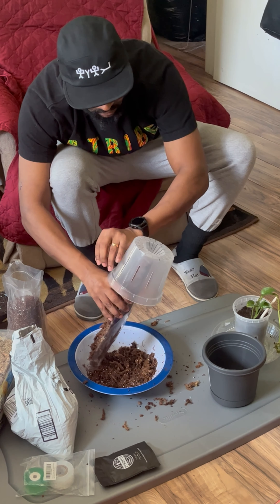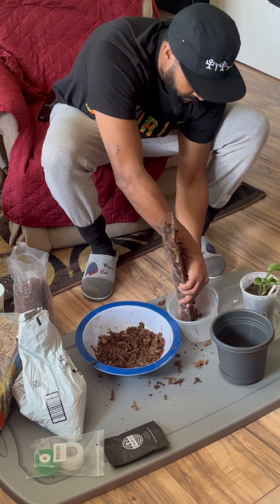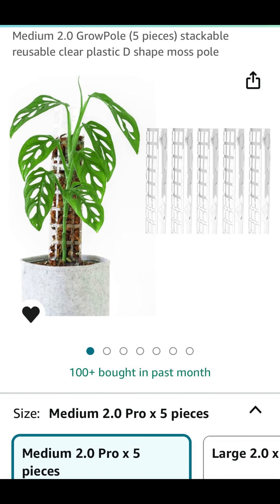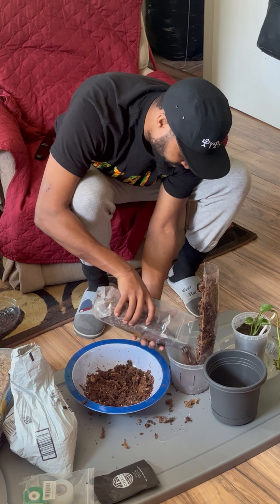This is good for reptiles too — frogs, snakes, lizards — if you want to add this to their environment, I highly recommend it. It gives them more of a natural feel. As you can see, line by line you'll see some little nubs, and that's why we're gonna hook this up to the moss pole so the nubs can root up in here and they'll be bigger, more green, more luscious.